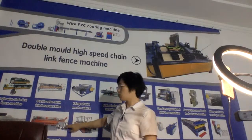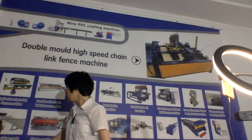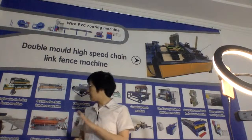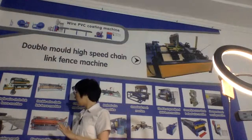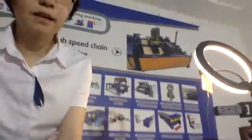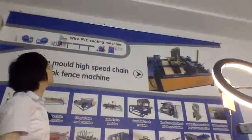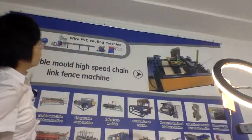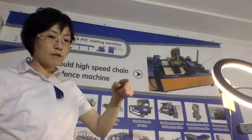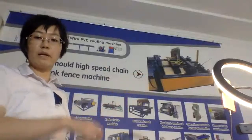The welded wire mesh machine also sells very well. The electrical welding mesh machine can produce construction mesh, mesh fence panels, and even reinforcement mesh. And the PVC wire coating machine — this one has two rollers. When one roll is finished, you just take it out and put a new roll in, and the machine keeps working continuously to improve work efficiency.